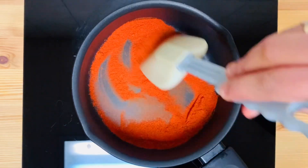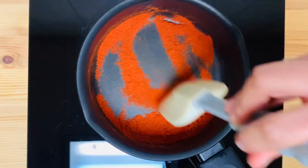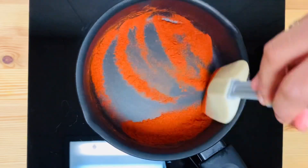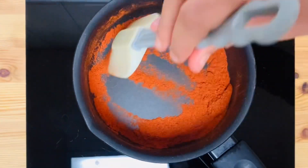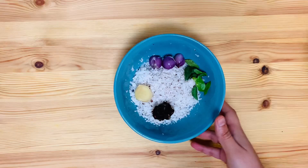Let's mix it in a little bit. I'm going to mix it in a little bit. I'm going to use it in a cup. Add a cup of tea.